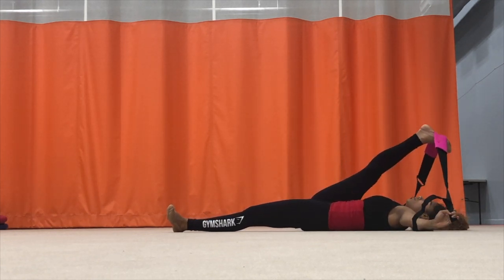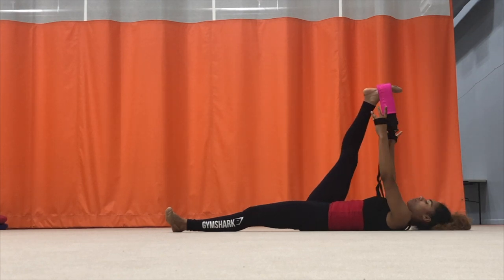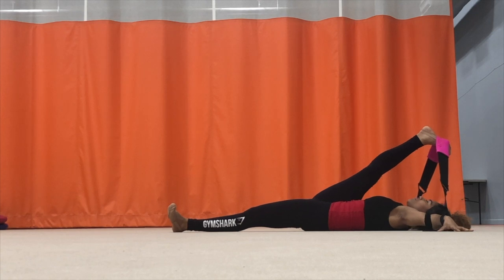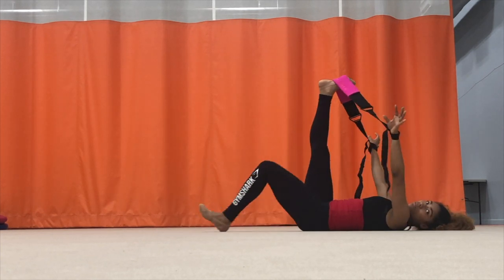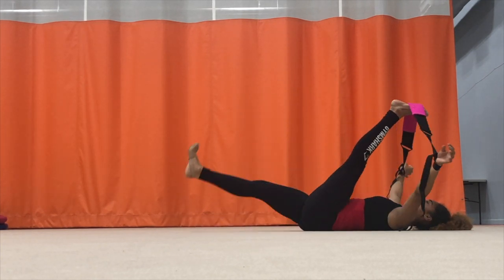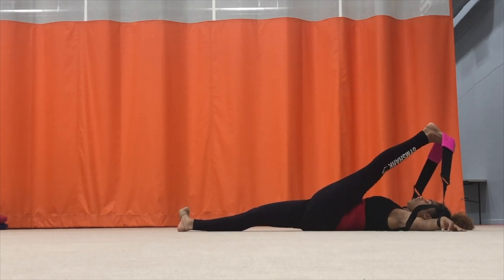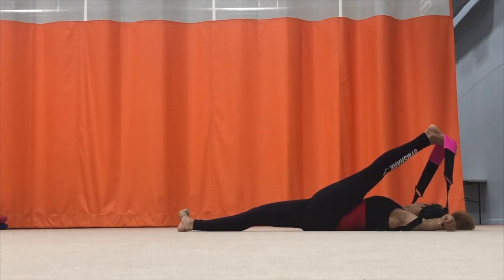Then I go on my back, straighten my arms, and try to get my knee as close to my chest as I can while keeping it straight. Then I switch to the other side and do the same thing, holding it for a couple of seconds to get a good deep stretch.